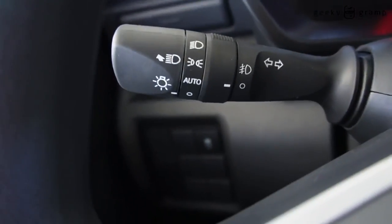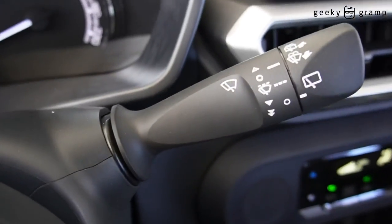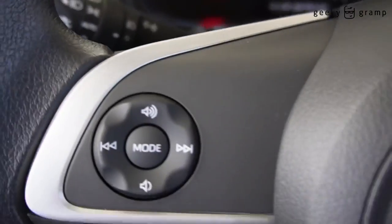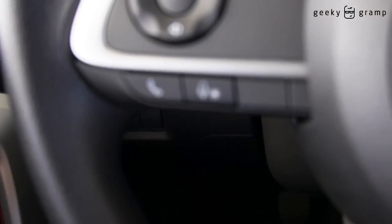Control for the signal light, dim and bright. Here is a control for the wiper. And there is a control for the stereo also on the steering column, including for answering the phone.